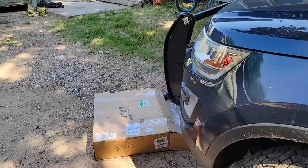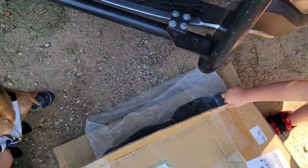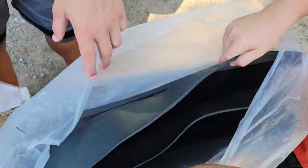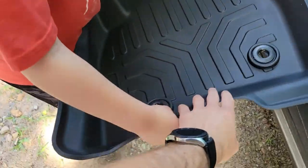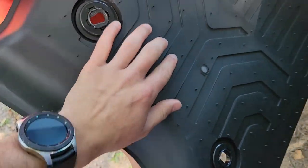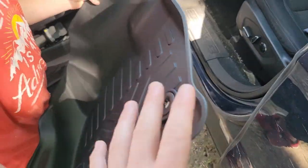Now we've got to get the front ones out of the box and get those in. Driver's side — flip it over. These all have little feet right here that are going to dig into the carpet a little bit to help hold it in place.